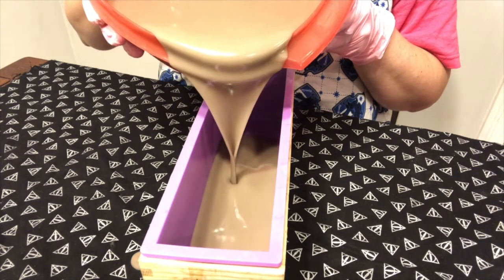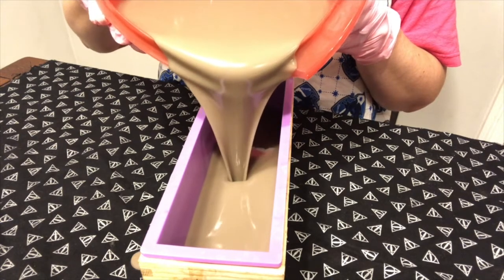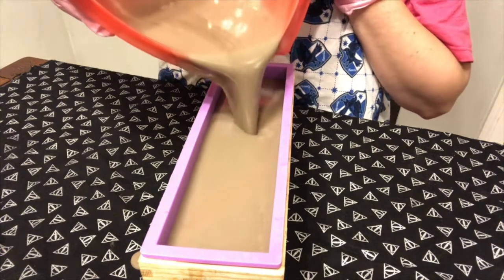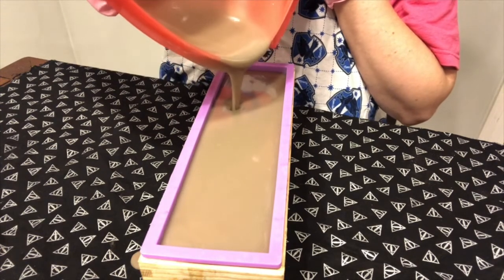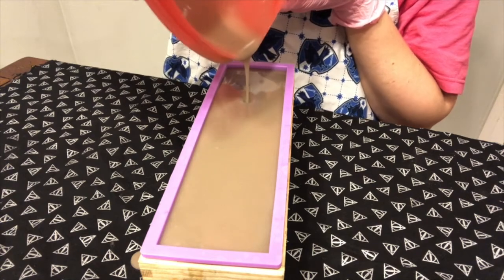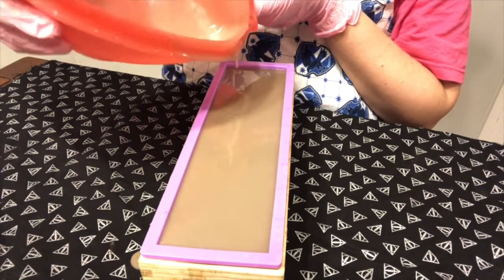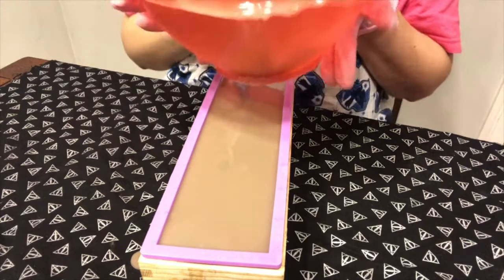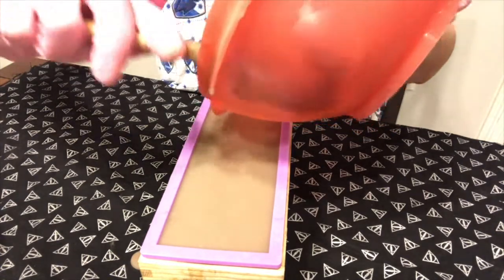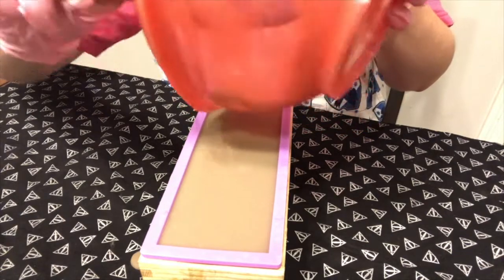Trying so hard not to spill — we made it! I really like this color and I think the stamp is going to look really nice if I can make it work. The goal is going to be when I cut the soap to make sure to stamp it fairly quickly while it's still soft.